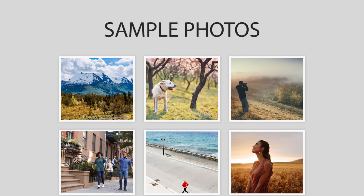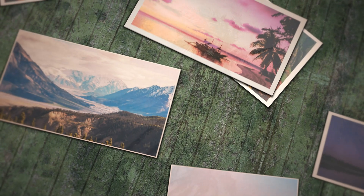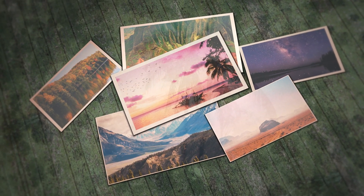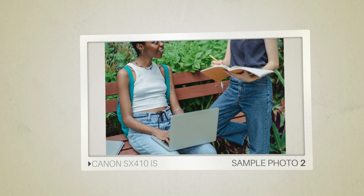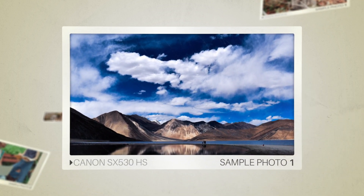Next, we will take a look at some sample photos from the Canon SX410 IS and the Canon SX530 HS. Keep in mind that these photos have editing done to them, so the result from your camera might be different. Here are some sample photos from the Canon SX410 IS, and here are some sample photos from the Canon SX530 HS.